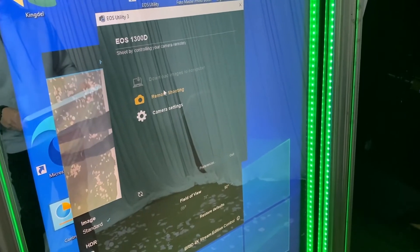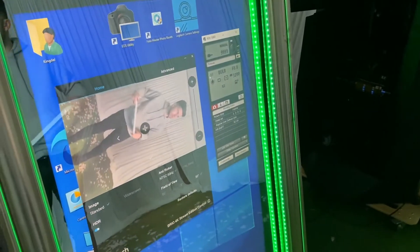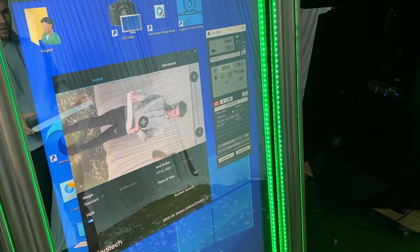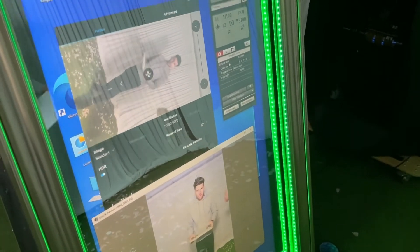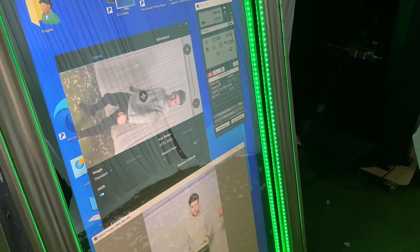The easiest way to line up the camera with the webcam is to open both the Logitech Camera Settings and the EOS Utility — this will allow you to match the shots between a DSLR and the webcam. We've got a separate tutorial on how to use EOS Utility, but it's a really simple and useful tool. Do one test shot to check alignment.